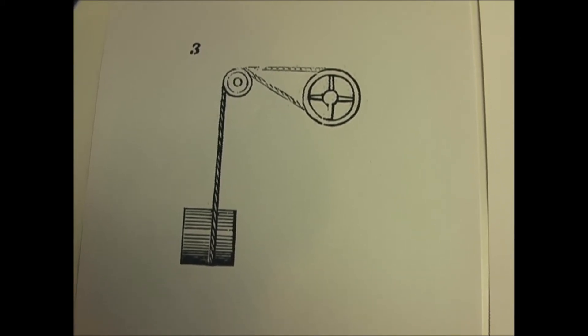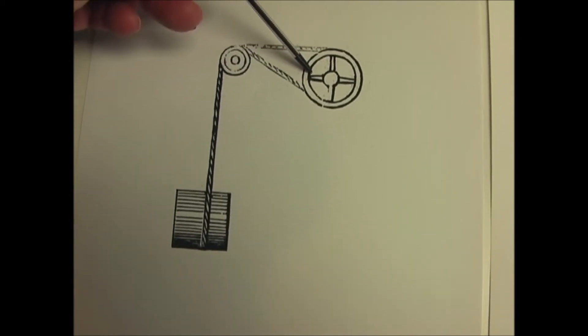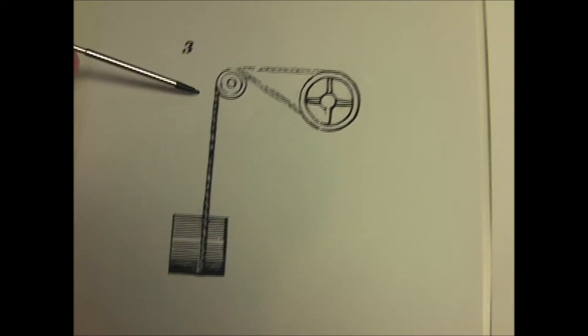Number three is a method of transmitting motion from a shaft at right angles to another by means of guide pulleys.